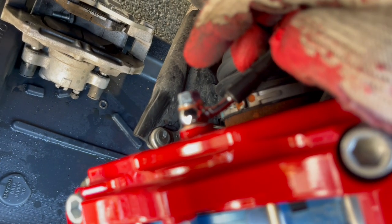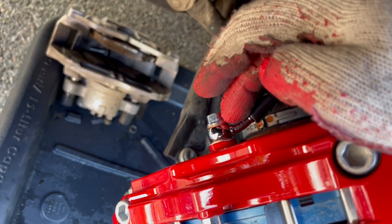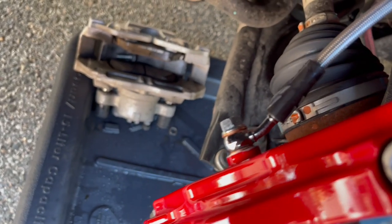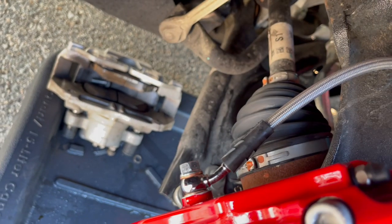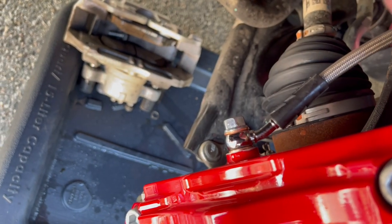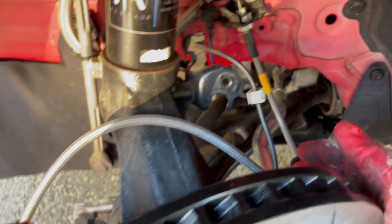For the new banjo bolt it's a 12mm, compared to the original which was a 14mm. With the banjo bolt it comes with two brass washers — put one on the bolt first, then slide the bolt through the brake line, and on the other side put the second washer, then start screwing it into the caliper. When tightening, give it a nice firm hand tighten — don't overdo it because you can create a big problem. A nice snug hand tighten should be fine; you'll know when it's good and there's no need to go further.